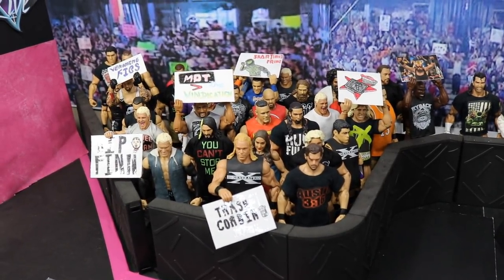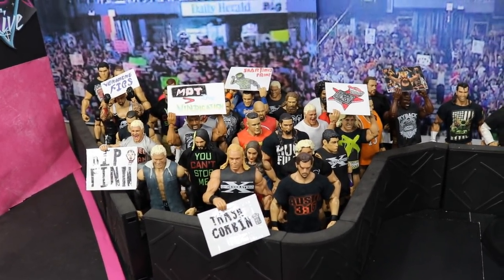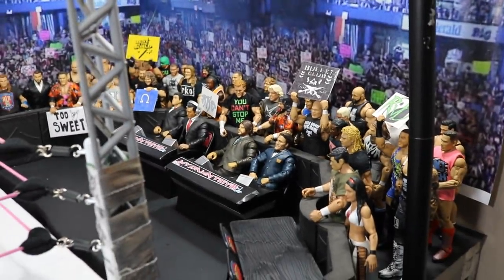What is good everybody, welcome back to another My Day Have Toys video. Today I'm going to be showing you how to make crowd signs for your WWE action figure arena.